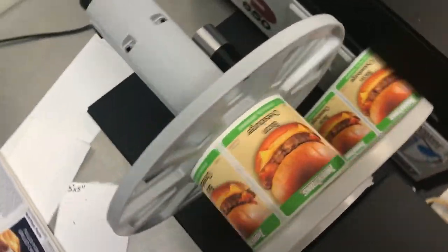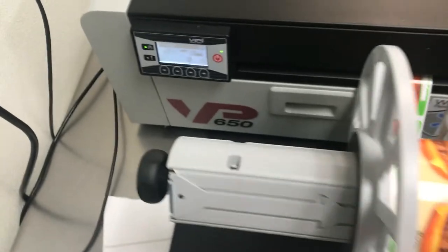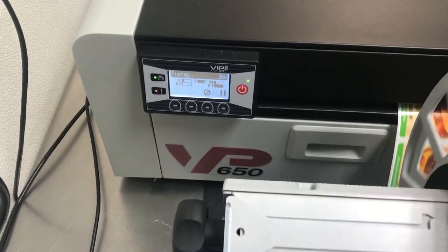Obviously this is a cheeseburger product. And here is our interface. You might be saying to yourself: it's great to see all the technical pieces of the printer with the unboxing and some of the tricks and tips, but why should I buy one?